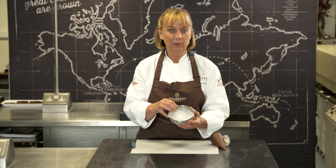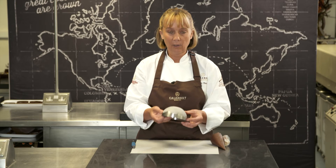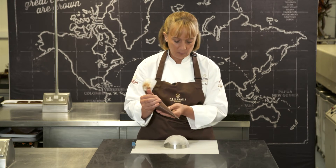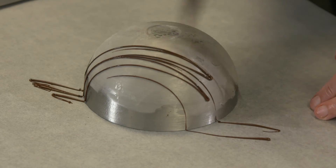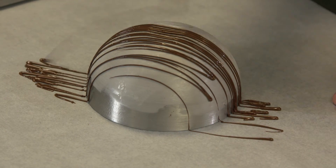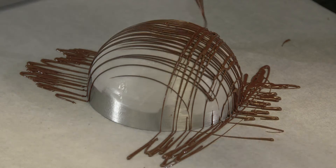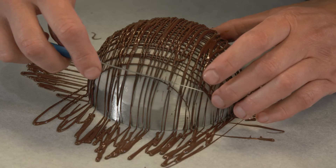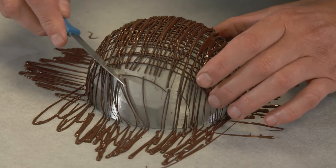What I've got here is a bowl filled with water that I put into the freezer to let it go solid. Now I've taken it out, I'm going to turn it over, and I'm going to zigzag chocolate across the top — just go backwards and forwards and then go the other way. Then get a little knife and cut around the edge to take off any excess.